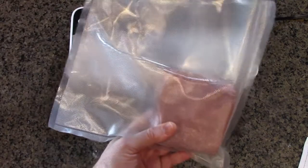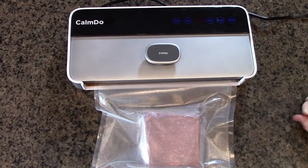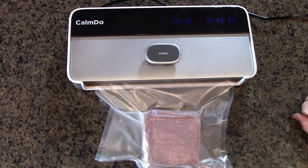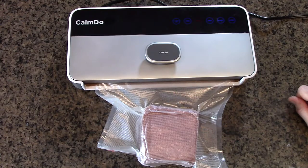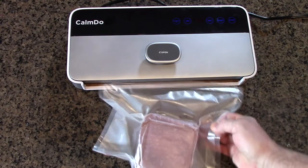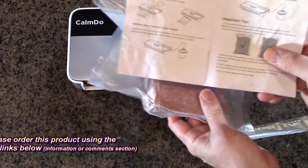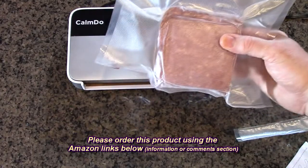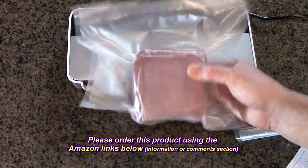Here's a frozen one-pound package of organic beef. You want to freeze it before you vacuum seal it — it just works better. Using the dry mode, it does the sealing, you can see it blinking, and now it's released. There is a chart in the manual that tells you how much it will extend the freezer time of various foods, including meat. Look how nicely that shrunk and sealed it.